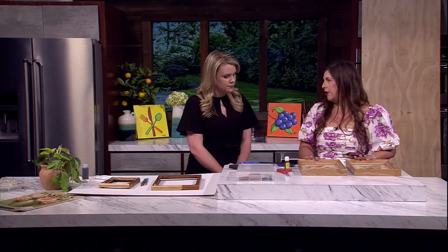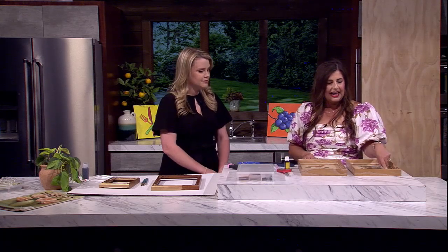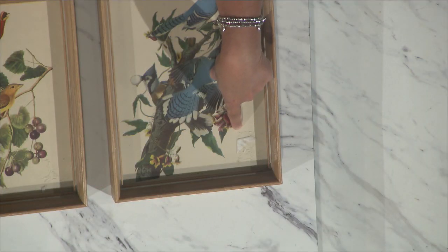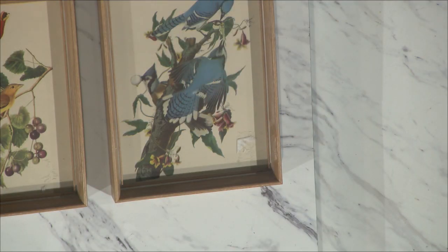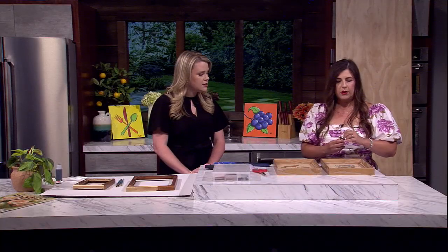So I brought a bunch of different things to look at. The first one that always drives me crazy is I'll buy something at the store and they put the price tag on the glass and I can never get all the goo off. Why is it the stickiest stickers ever made are always on glass? So after many different attempts, I have found that lemon essential oil works really well.